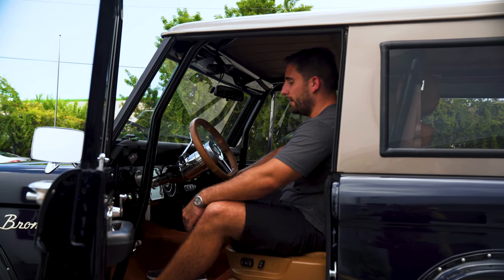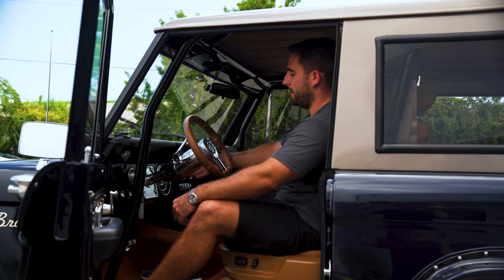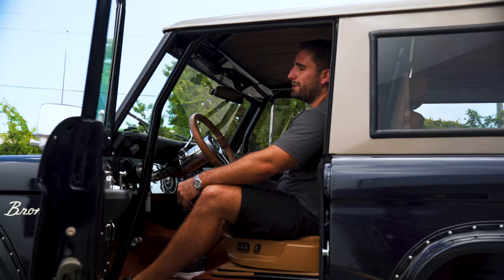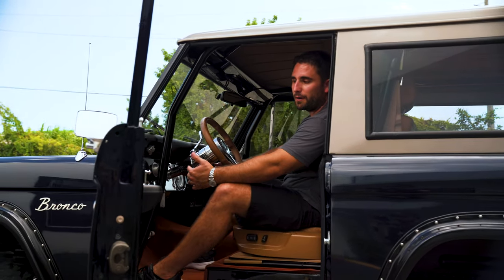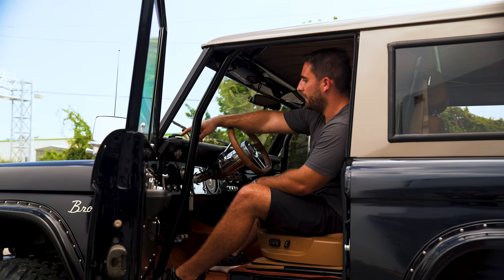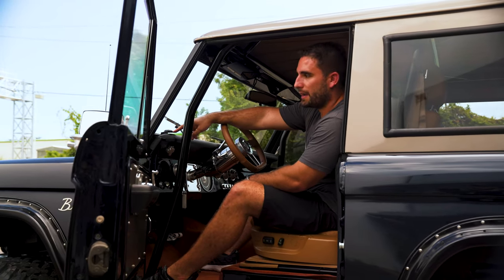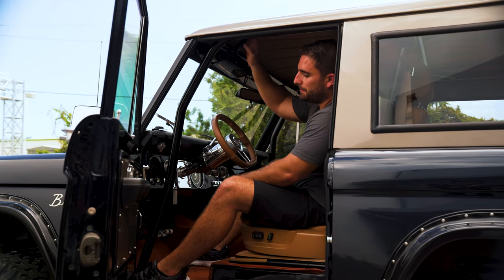Everything is fully functioning on here — the headlights, the AC blasts nice and cold, and the gauges all work great, which you don't always get with a classic car. But when you're spending almost six figures on a car, you definitely want it to work, and this one definitely does. They have a cool little placement here for the antenna so it's kind of out of the way and hidden, almost hidden by this custom built roll cage.